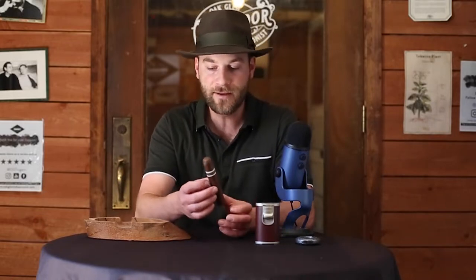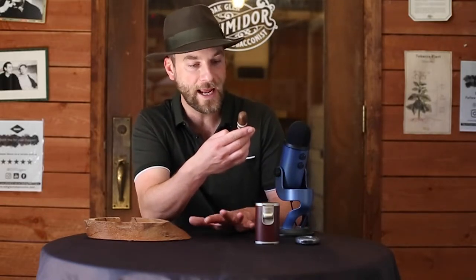This Robusto Extra is a 5x56 Nicaraguan stick using an Ecuadorian Habano wrapper, basically in between a mid-light brown — like a creamed coffee color — and then a really dark maduro color. The veins are very pronounced and the texture as well. We're going to go ahead and light this up and see where it brings us.